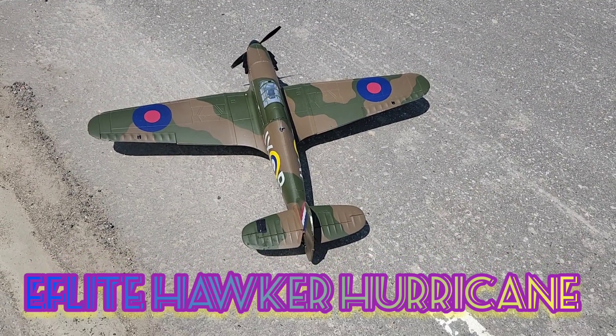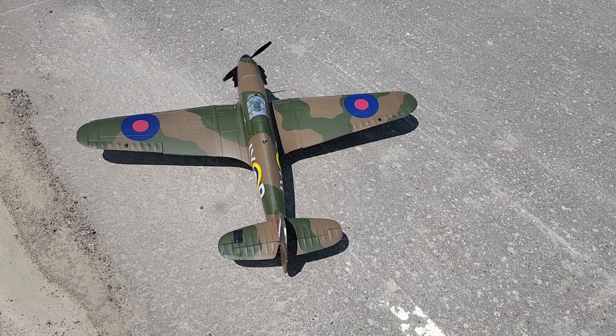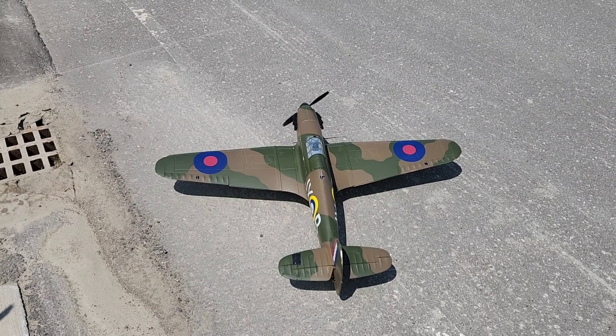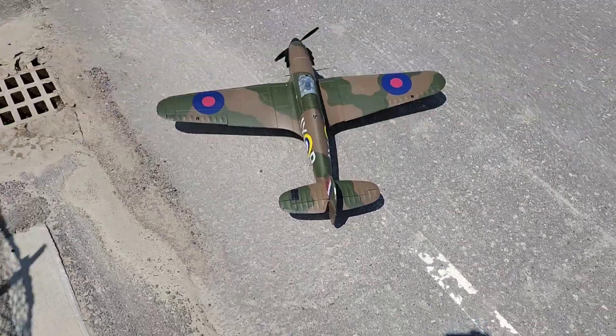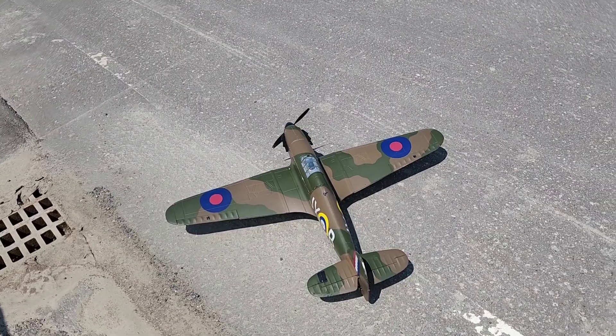Okay, flew the E-Flight Hawker Hurricane again. Last time she got stuck wide open and I had to fly till the battery was dead. This time I want to fly not full throttle, so hopefully it doesn't stick. I couldn't find anything wrong with it or my radio, so I want to try again. I do have an 80 amp ESC at home for it if it screws up again.